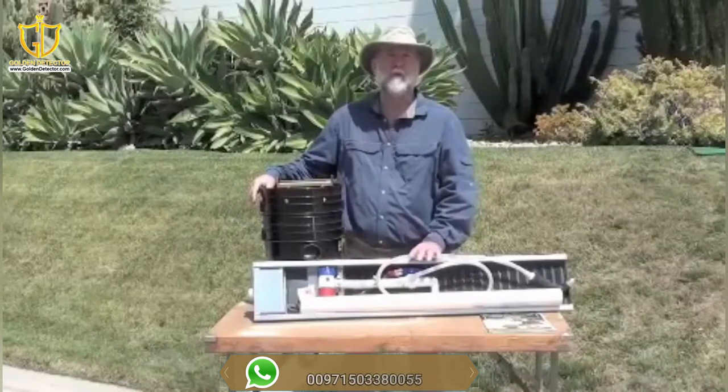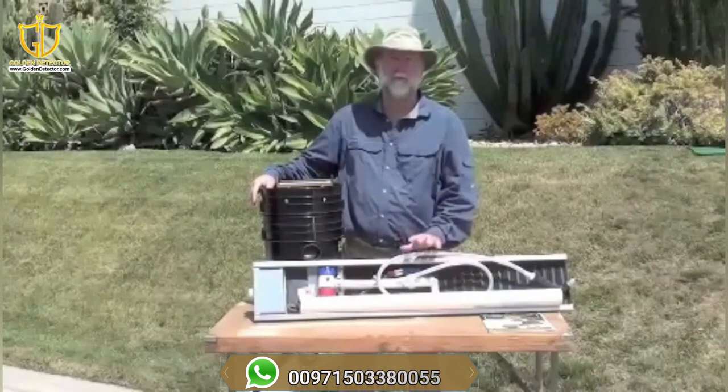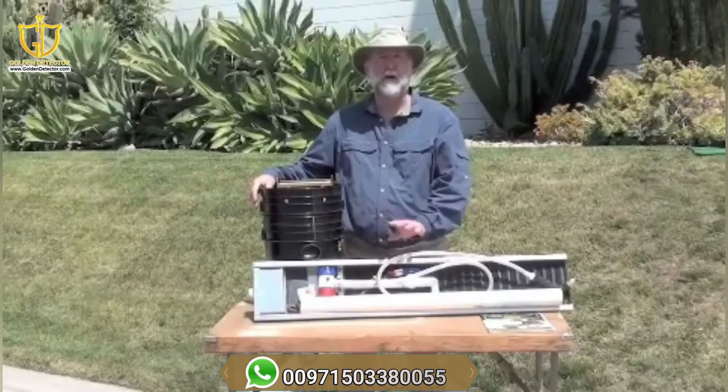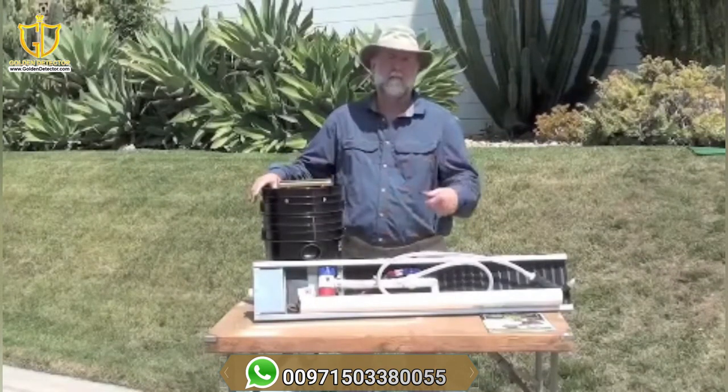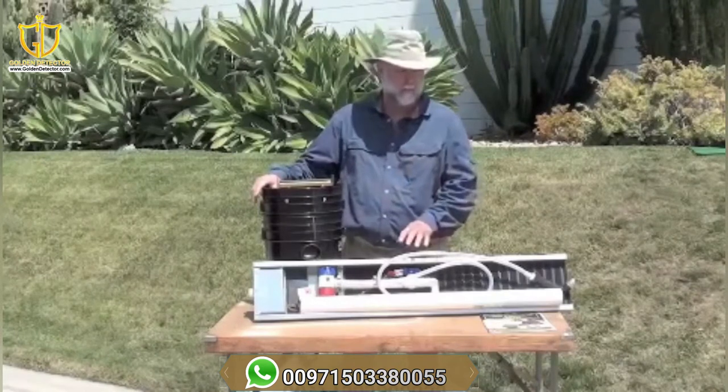My name is Bob Lesson. I've been working with Keen Engineering on their Superconcentrator. We're going to go through a couple of pieces today. First, the basic kit and how it comes, then we'll set it up for you, and we'll run some material a little bit later.